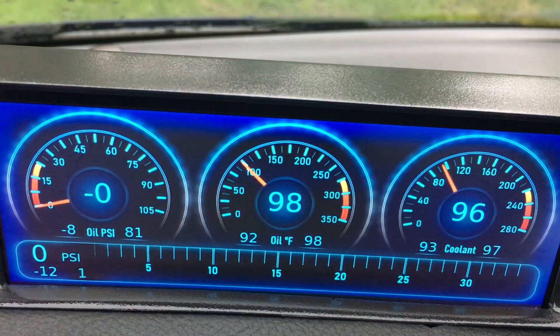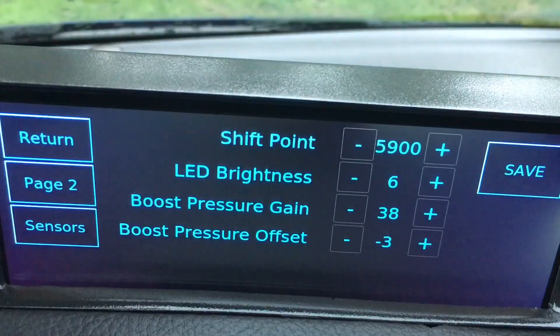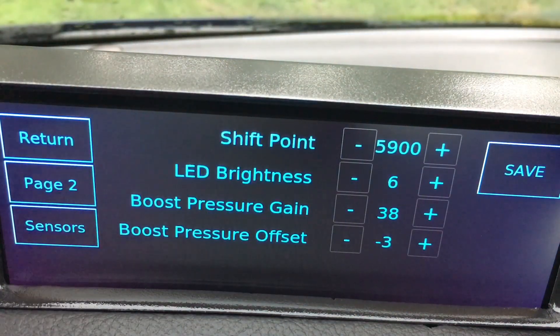This display is a touchscreen, so I've enabled a few features to add a little bit of user customization. If you go here, I have a little invisible button — if I click that, it opens up a settings page. That allows me to change the shift point of the LED strip.